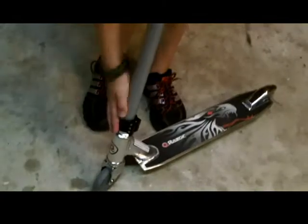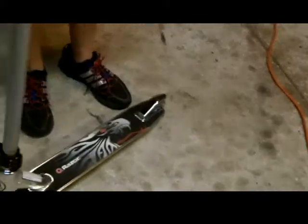Razor Ultra Pro with the Razor grips, Razor tires, Razor clamp, Razor brake, and Razor tires. That's it. Razor Ultra Pro deck and bars.